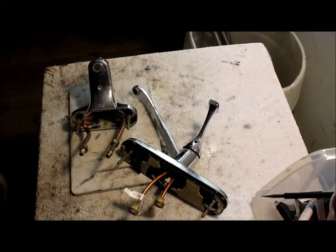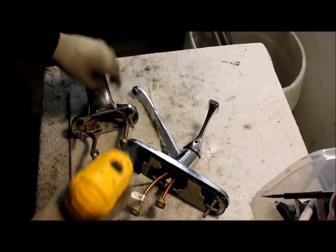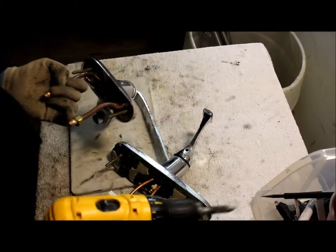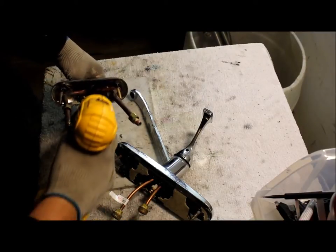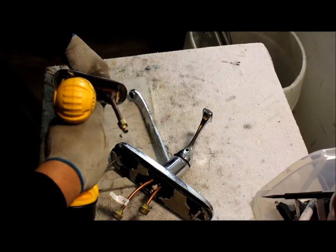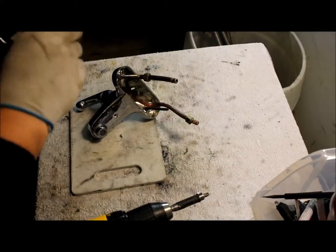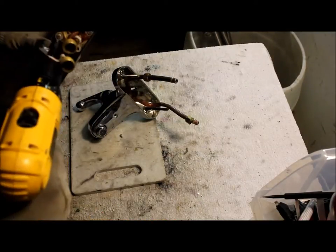First off, we're going to start off by unscrewing any screws that you can see. Just get those — some down in here, inside here. Here's some more screws on this one.